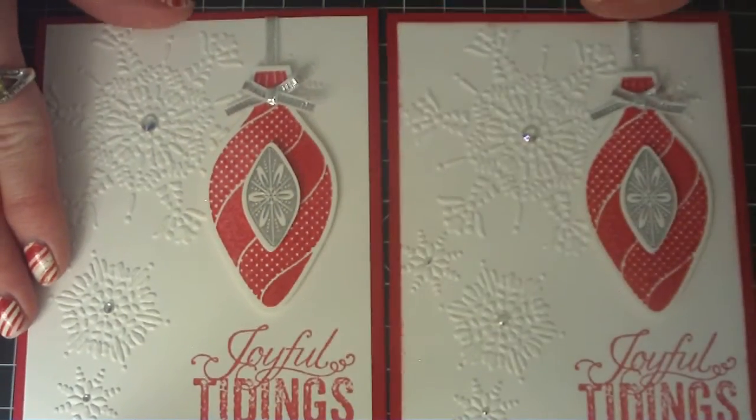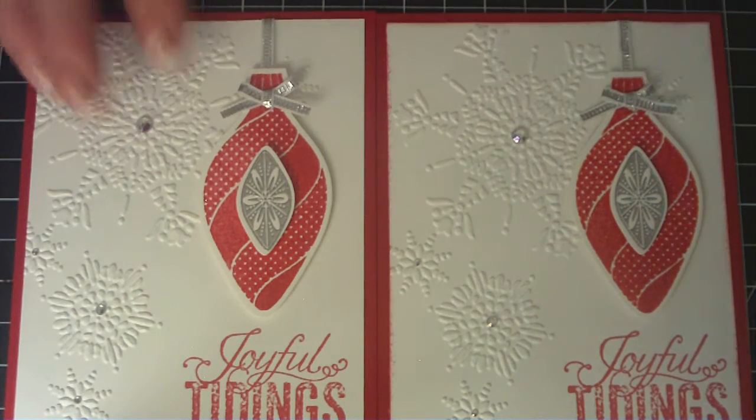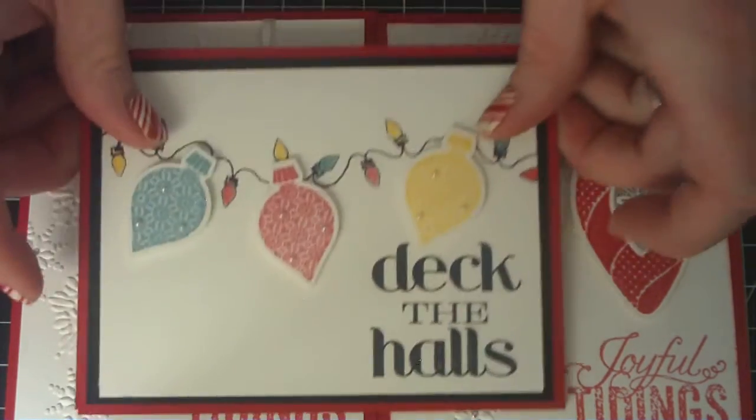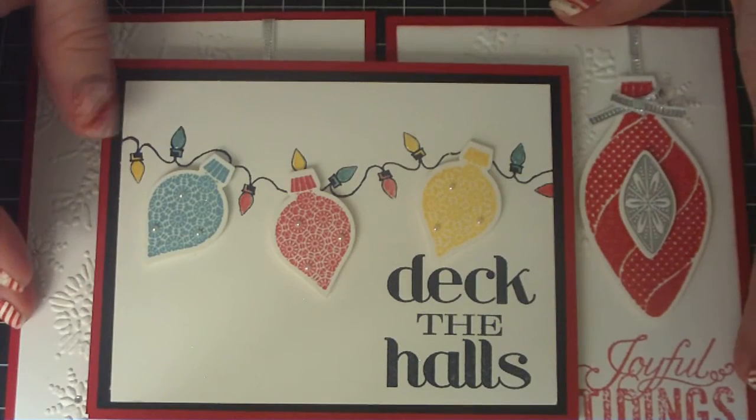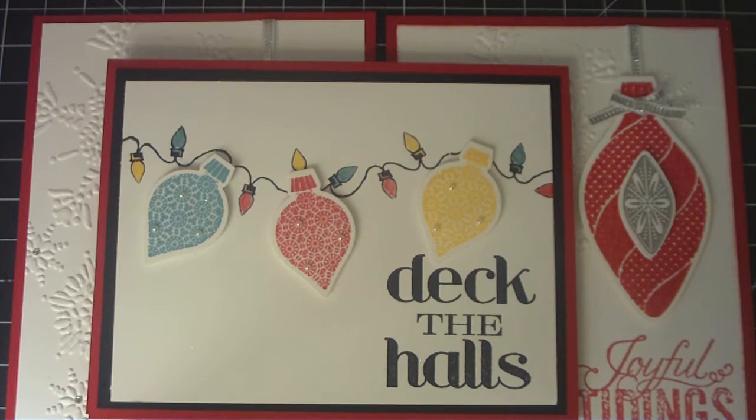I do like them both, but I think I do prefer the one that's inked around the edges a little bit better. So there's my card share, and I hope everybody's having a great November. Thank you for watching.